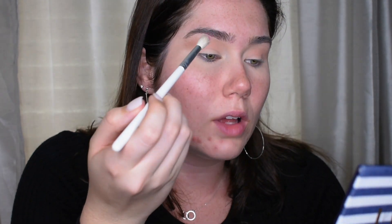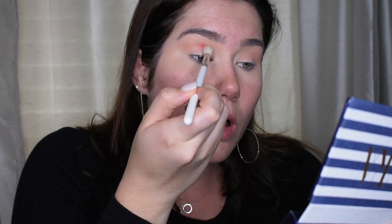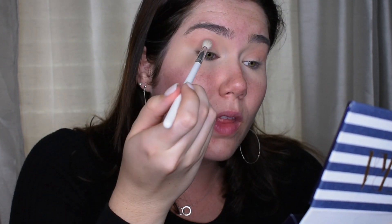So I'm going to go in with a more detailed brush. This is the JH32, and I'm going to go in with the shade Bahamas and really just pack that in the crease, keeping it more towards the middle as well. Whoa, that is pigmented.